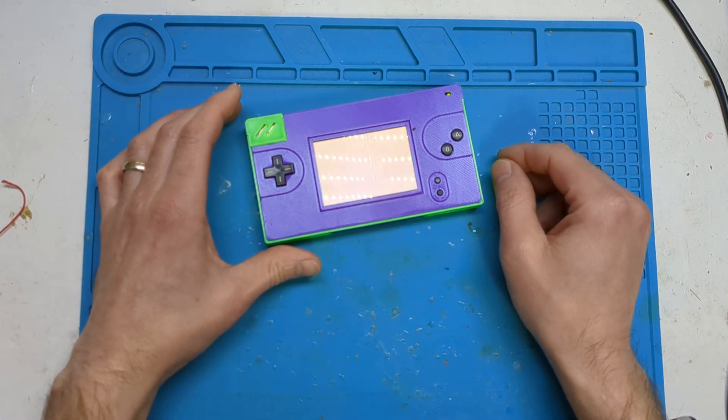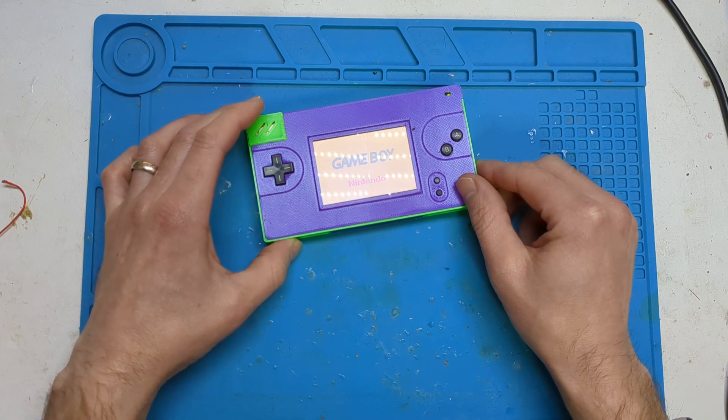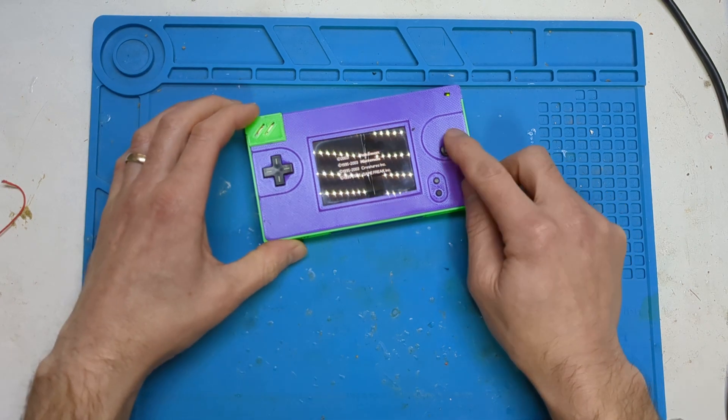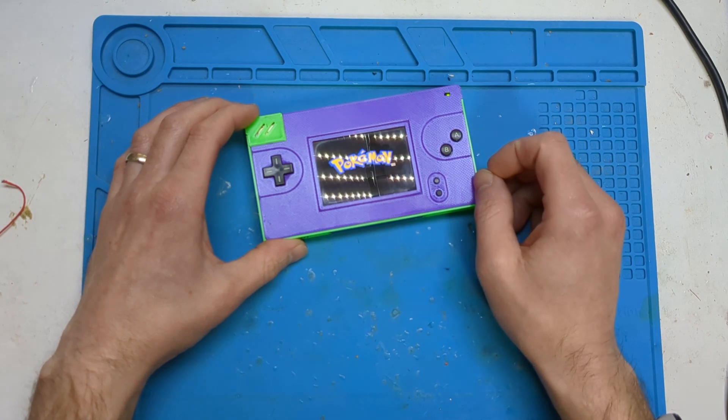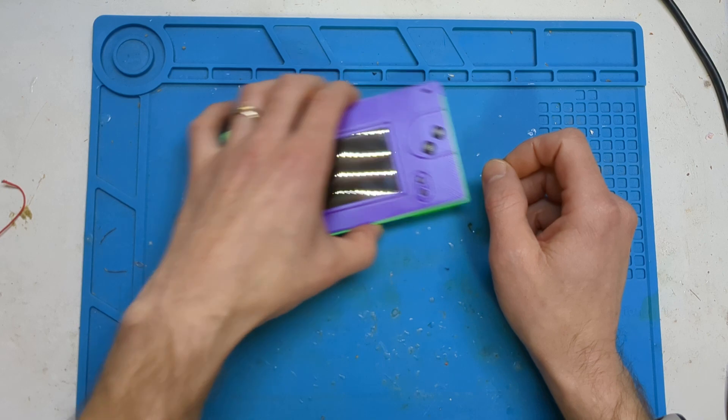I'll give you a quick boot. You can see it works. So I'll take you around the other side of it to show what makes it tick.